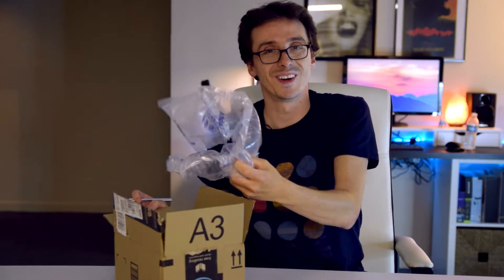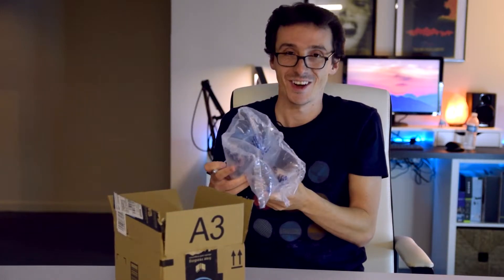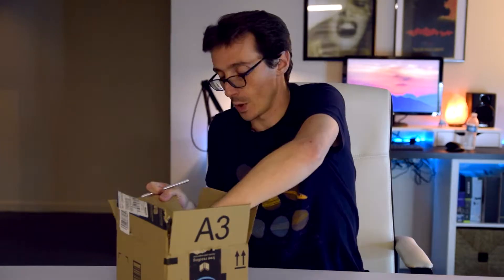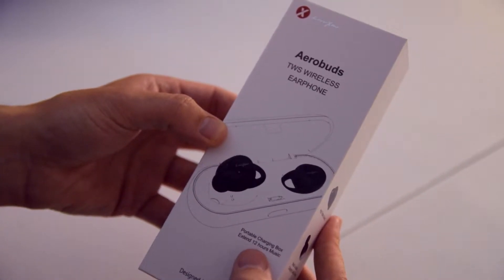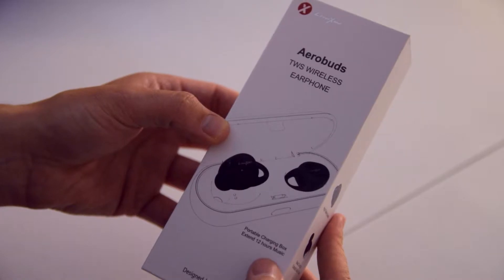Oh, they shouldn't have. I've been needing some of this. Actually, I do know what this is now. These are the AeroBuds from LightZim. They emailed me a while back and said they'd send me something. Here they are — they kept true to their word.